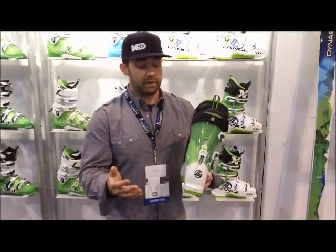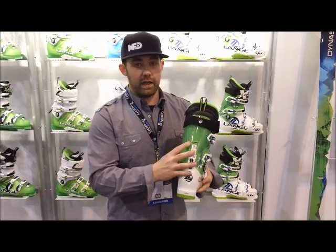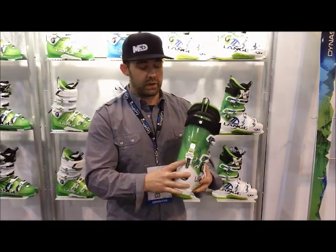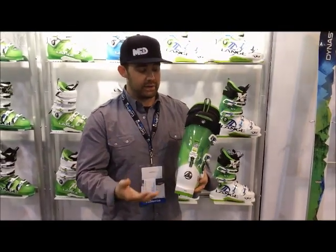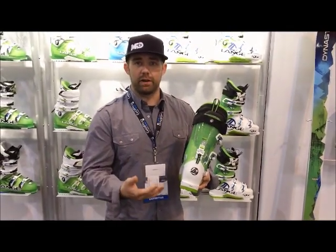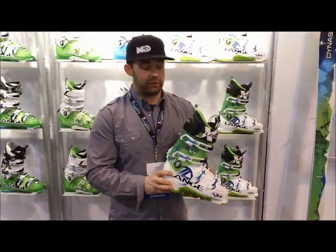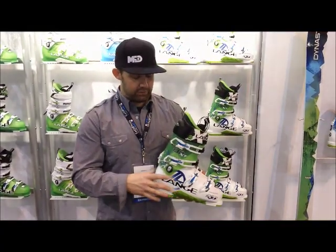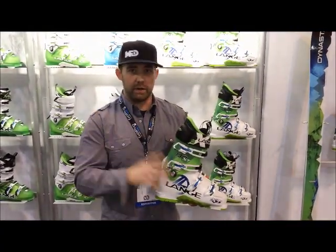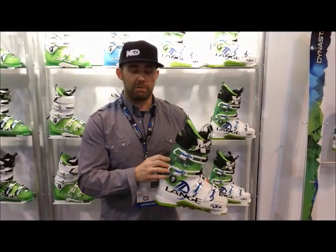Unlike most AT side-country boots on the market, the power V-lock re-engages the lower shell so you don't have that shell void. What that does is give you legitimate downhill performance. Generally you're sacrificing a little bit of downhill performance for that uphill ascent, but in the Lange XT, you sacrifice nothing. You've got great uphill ascent range of motion and powerful downhill performance due to that power V-lock in the back of the boot.